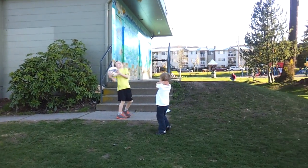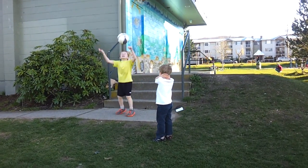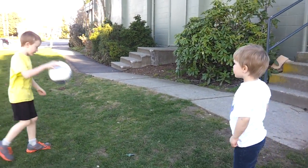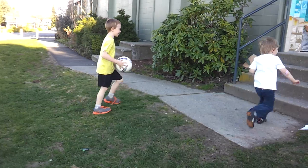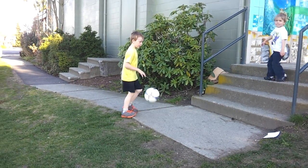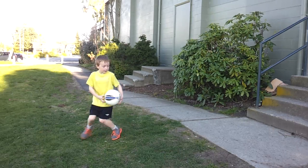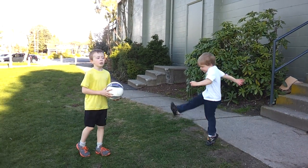Let him practice kicking first. That's easier for him. He's only three and a half. Okay. What do you want to do? You're a seven. Kick it. Down over here in the sun. Kick it like... In the sun, please. Troy, come here. Kick it like...